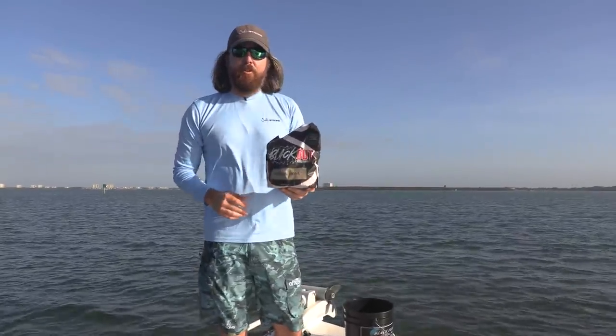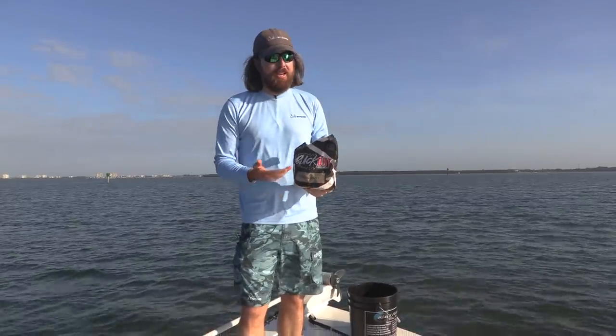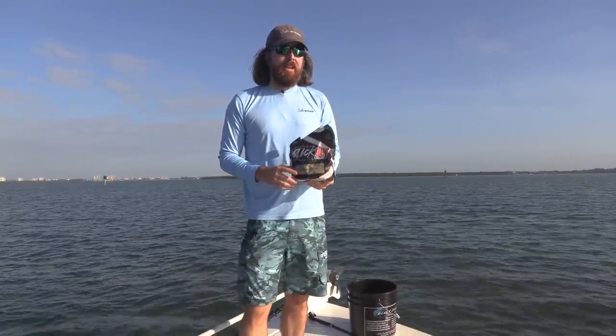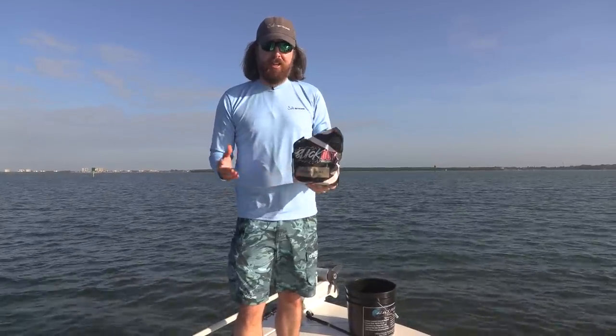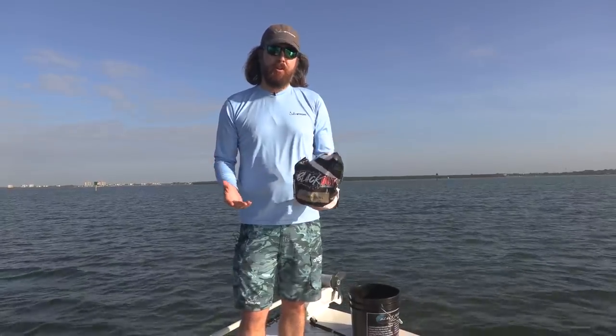Hey, this is Luke with SawStrong. In this video we're going to be teaching how to go out there and just catch a bunch of pinfish. I was at a tackle shop and I saw them there for a dollar a piece, and they're super easy to catch. So you do not need to go spend money on pinfish — they're very easy to catch. In this video we're going to show you how to do it.